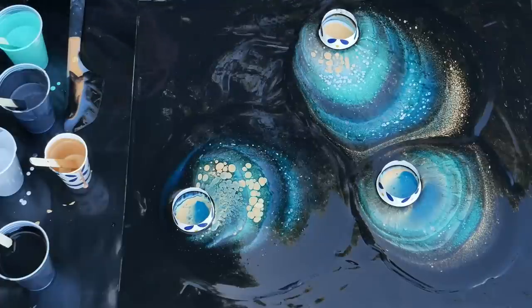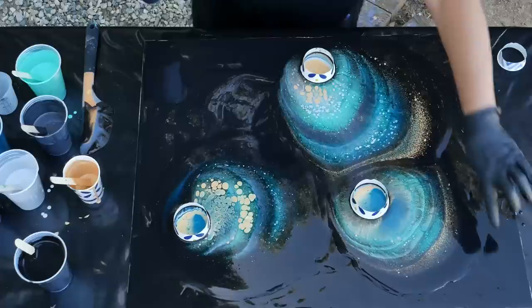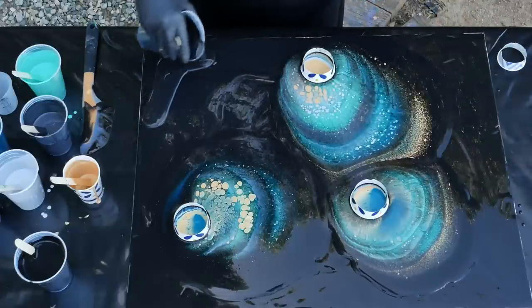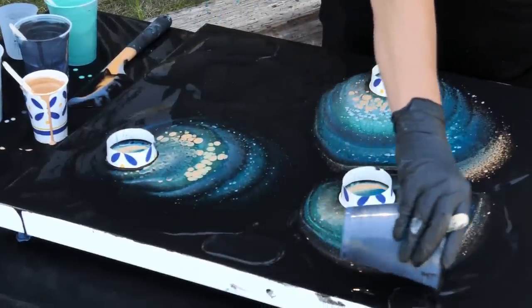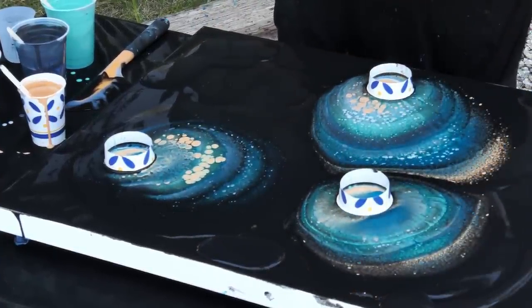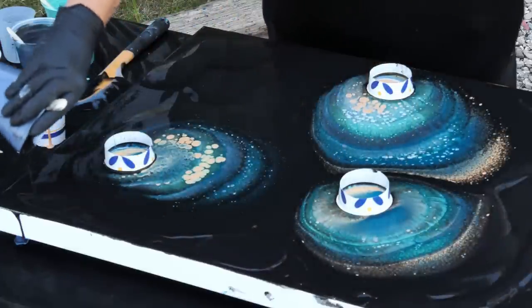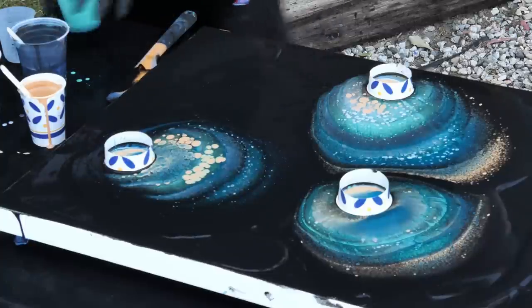Now I'm going to use the rest of this black and put it on the corners a little bit more because I can see it looks a little dry there. Over here too. That's pretty good — let's move these over.